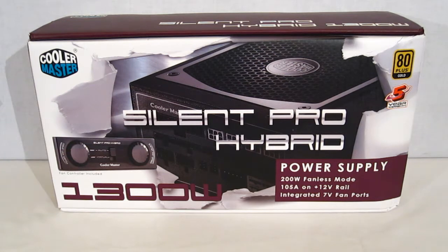The Silent Pro Hybrid actually has a unique feature called a 200 watt fanless mode. What that does — it shuts down the fan whenever the power supply is generating less than 200 watts or is below 25 degrees centigrade. So it's completely silent when you're idling your computer, provided you're drawing less than 200 watts. It will of course escalate up from there as the demand requires.